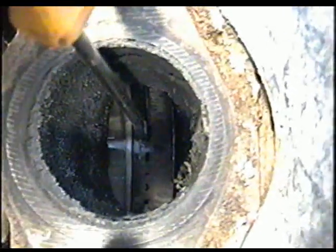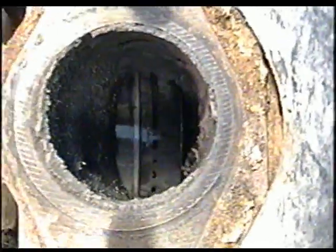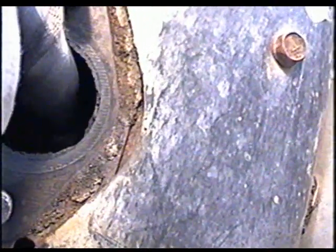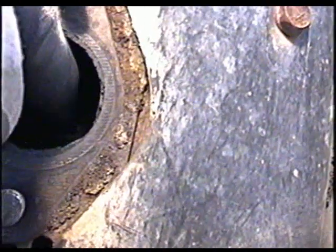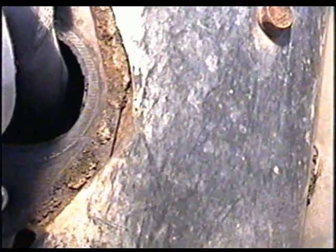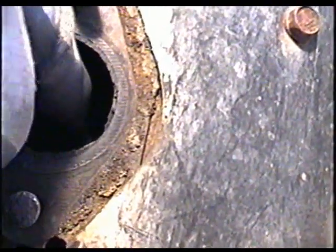It needs the piston rings and cylinder probably. I usually like to change all three because then you're sure it's going to run right. I'm going to touch the piston with my finger and listen to the noise. That's the piston wobbling back and forth on the cylinder walls. It's amazing it even starts.